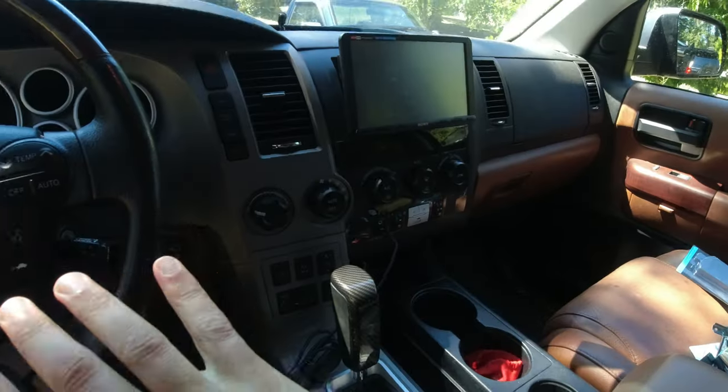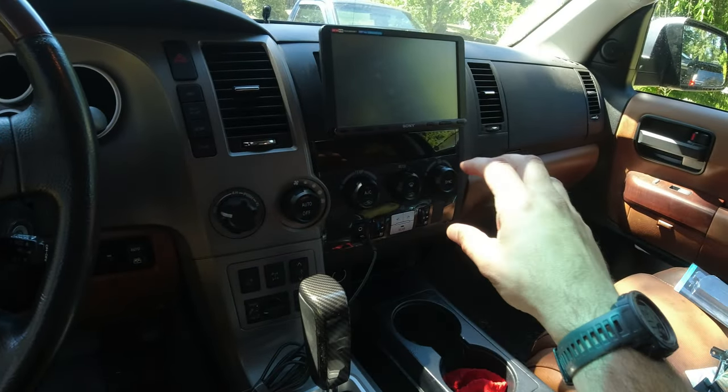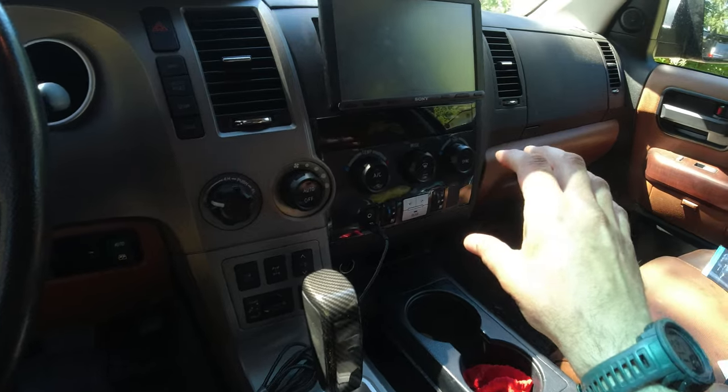Instead of buying a car that had a different interior, or a different year Sequoia — which really wasn't in our budget or wasn't available to us — today we're going to go ahead and change all the things I don't like about the interior and more. We already kind of matched up the buttons to make everything nice and black in here.